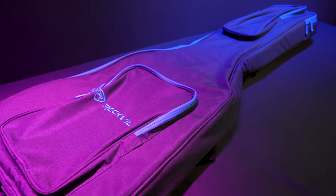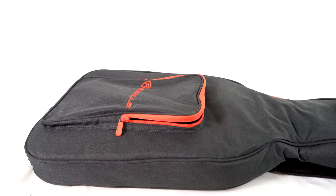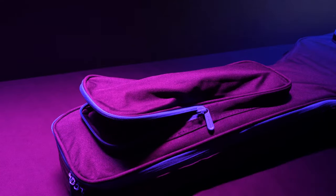On the front of the bag, there are two additional compartments. The pocket at the bottom can be used to store bigger items like cables, pedals, power supplies, et cetera. The smaller pocket on the top can be used to store things like guitar straps, guitar picks, capos, clip-on tuners, and more.